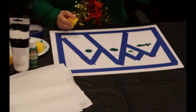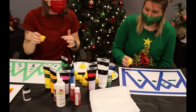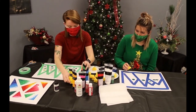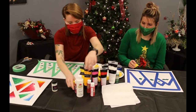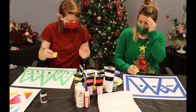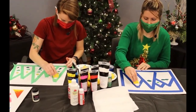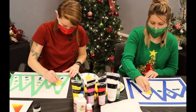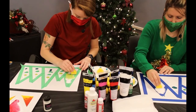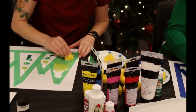Grab your sponge and start at the top, because you want to start with the lighter color and keep moving down, blending as you go. We're just going to start dabbing — work it down, then get into the next green so it starts blending with the white. Keep working it down into the darker green, and then the very darkest green.